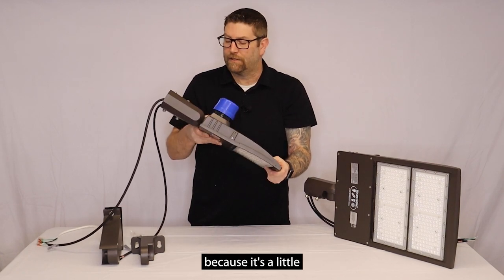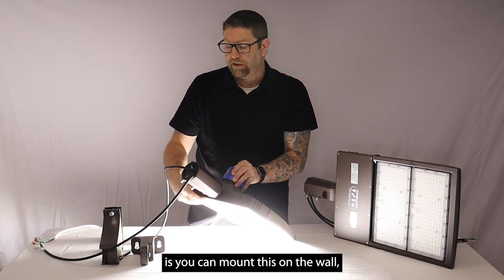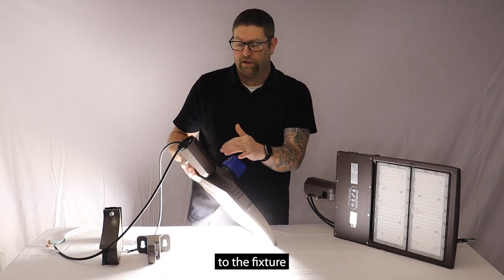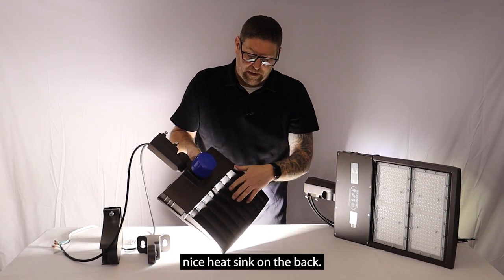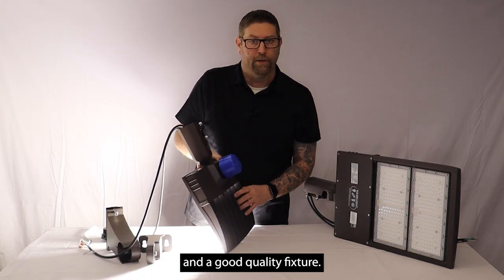It makes it a little bit easier for the smaller wattages, which are more popular, to install because it's a little less weight. Another thing you can do with some of these other mounts is you could mount this on the wall, get everything plumb, and then you could attach the bracket to the fixture to help with install. Nice heat sink on the back — it's got a deep heat sink, so you shouldn't have any problem with any type of overheating issue.